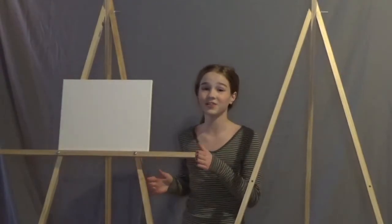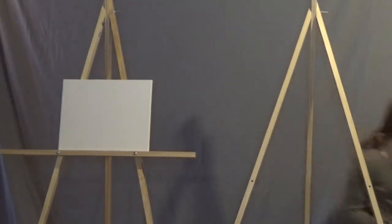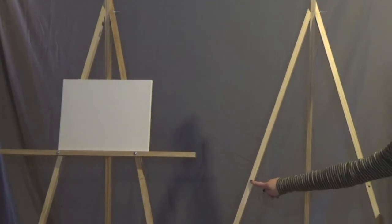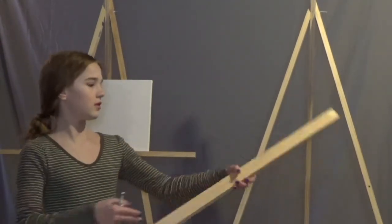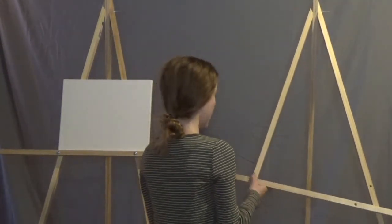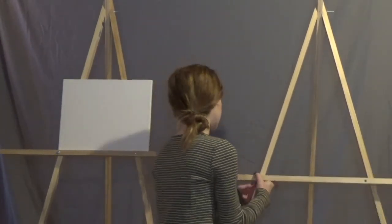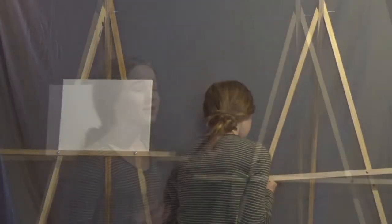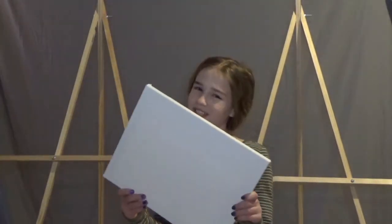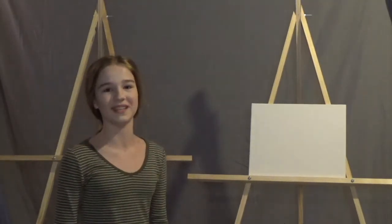The very last step for putting together this DIY easel is to connect this piece to the main frame with two screws. I've drilled two holes in these two pieces. Take two screws and put one through each hole. You shouldn't need a bolt depending on how thick your wood is — but if you need to use one, that's totally okay. I just put on this piece and it is finally done! It looks so amazing, and I bet yours does too. Get whatever you like to paint on and start painting away. I hope you enjoyed this and had a fun time making it with me. Have fun painting!